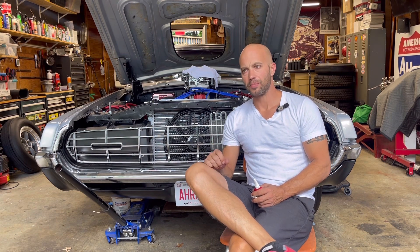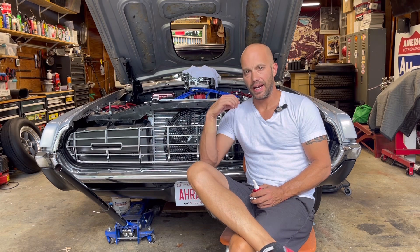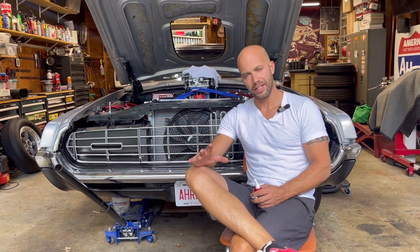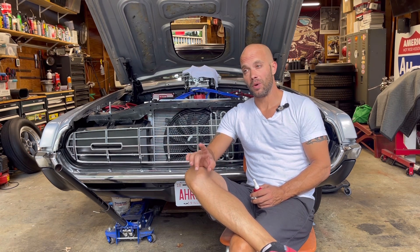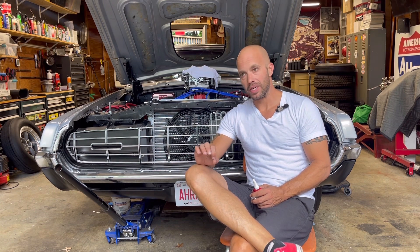Hey, Jeff from Two Hacks Garage. I've been doing a lot of stuff with these brakes. I didn't get them to seal, but what I did do is I went ahead and tightened up all the fittings again and applied some brake pressure to it and let it sit overnight. I did notice on the driver's side — that was the one leaking — and it no longer has a drip, so I believe I have that one sealed.